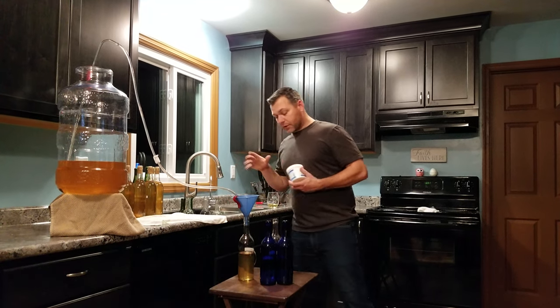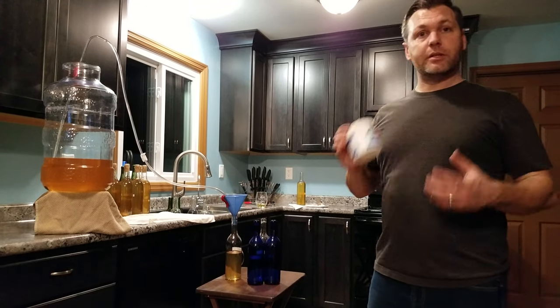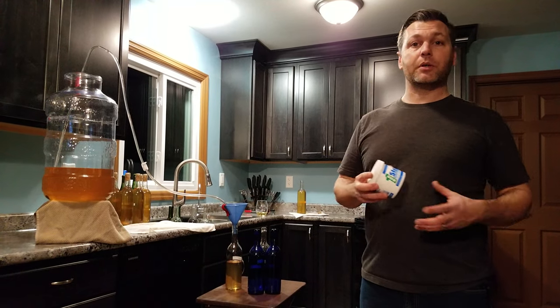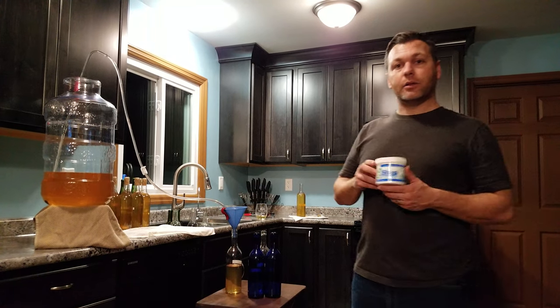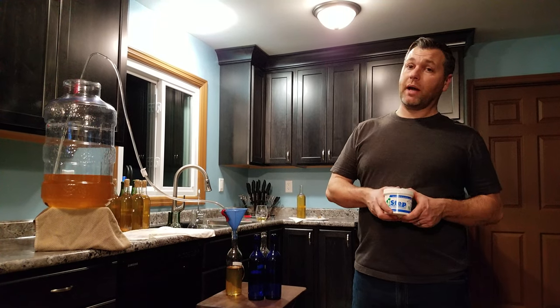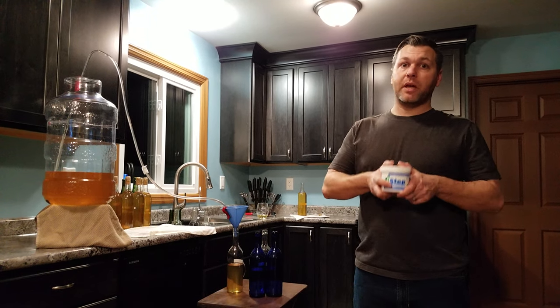The bottles themselves have all been cleaned. We double scrub bottles and then sanitize, just to make sure they're clean, because that is the number one thing with any homemade wine or homemade liquor of any sort — everything has to be clean. If anything is not sanitized or clean, or any little bit of anything gets in there, you have all kinds of problems. There's a million different varieties of things that can go wrong, and we'll probably have videos on that someday. But for right now, trust me — make sure everything's clean.